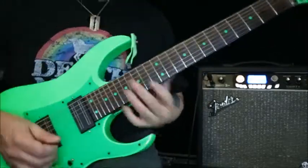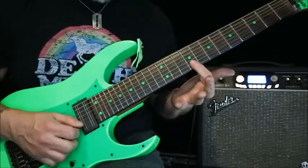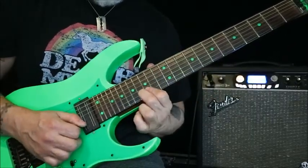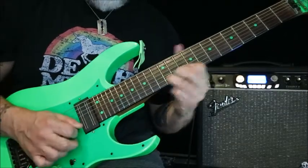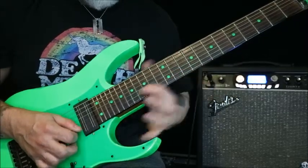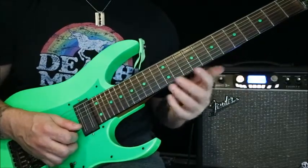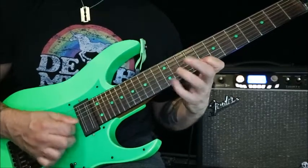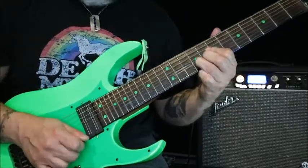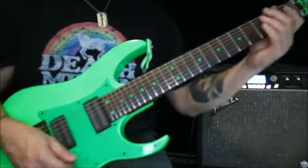That chord section happens a bunch of times, and then when the music stops it goes to B string 9 to 12, to 16. Don't quote me on it, but I think the harmony is going to be 12, 16 to 19. Then to get out of that we do the same exact thing backward, and then we kick into the metal section, which I'll do a lesson on later. Alright, cool, thanks for hanging out.